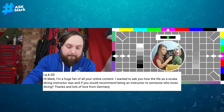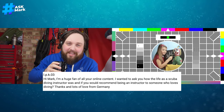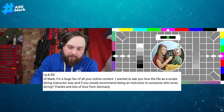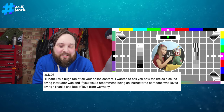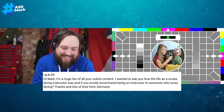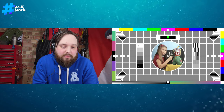Question two is from IPK03 — hopefully that's not your real name, otherwise you're a computer! They're a huge fan of the content and ask: how was life as a scuba diving instructor, and would you recommend being an instructor to someone who loves diving? Thanks, lots of love from Germany.